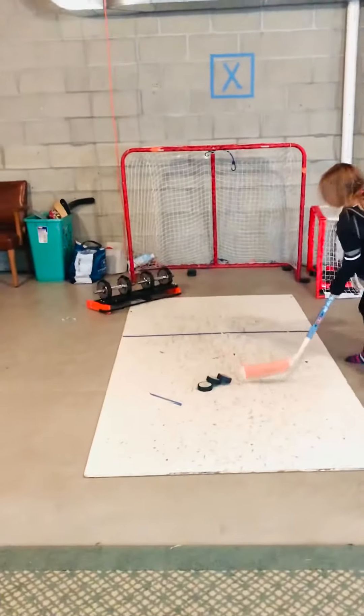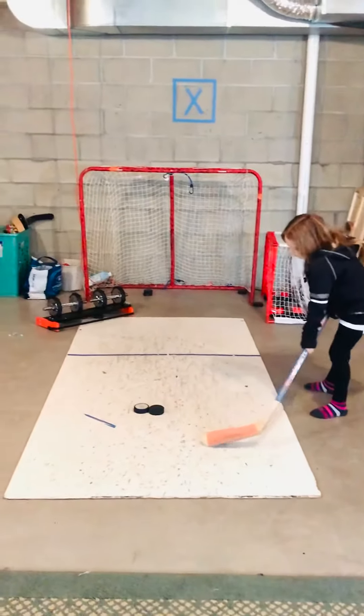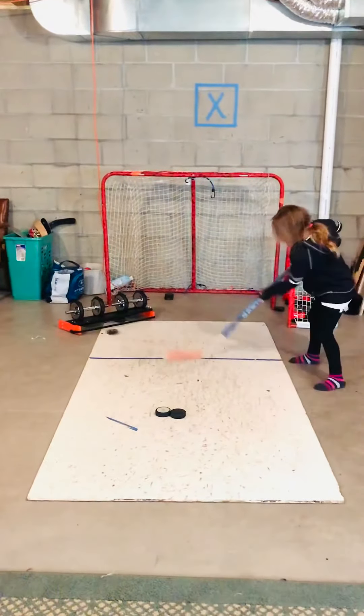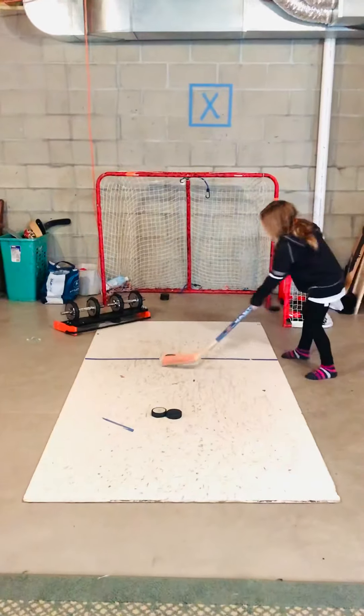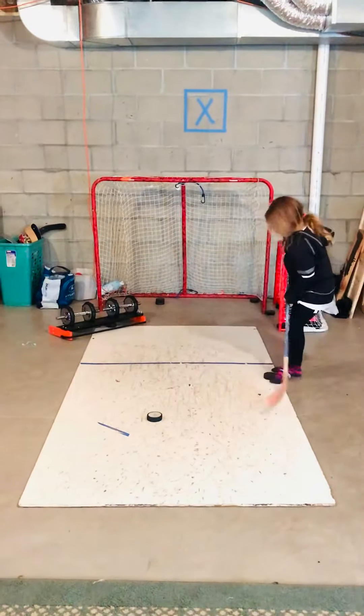You can pass and it goes into this box like this. Give it a good pass. You can shoot it. Catch that pass.